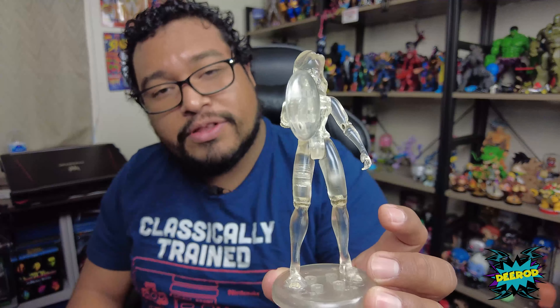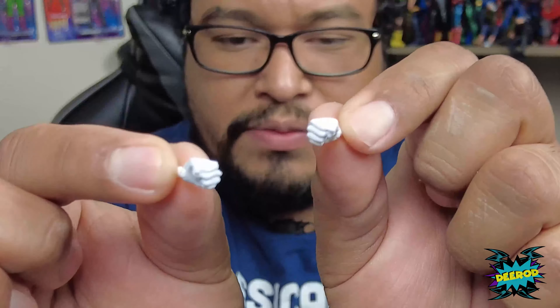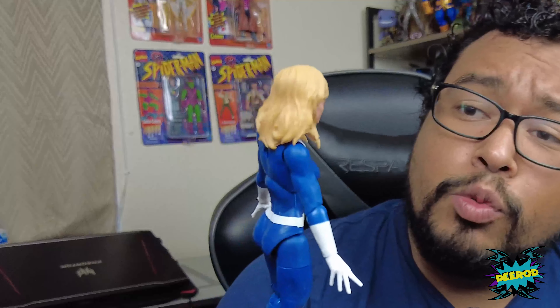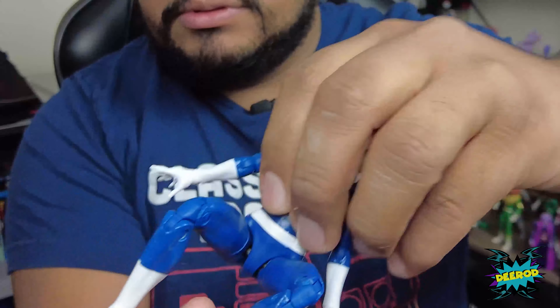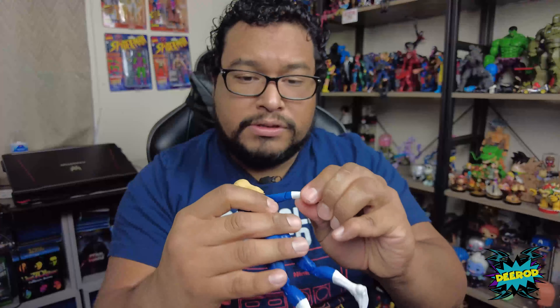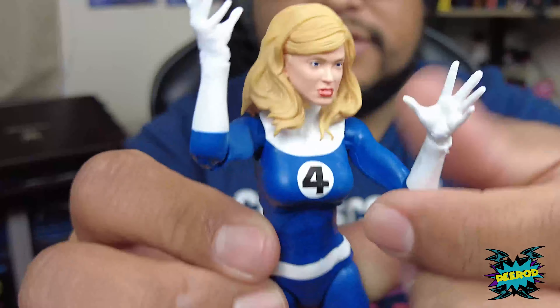With her shield, it looks pretty cool. I like it — for a toy this figure is awesome, and I'm able to display her with my others. We get her little force field and two fist hands — really, really tiny. Here is the Invisible Woman with the original Fantastic Four uniform, very flexible. The posing on this is pretty awesome.